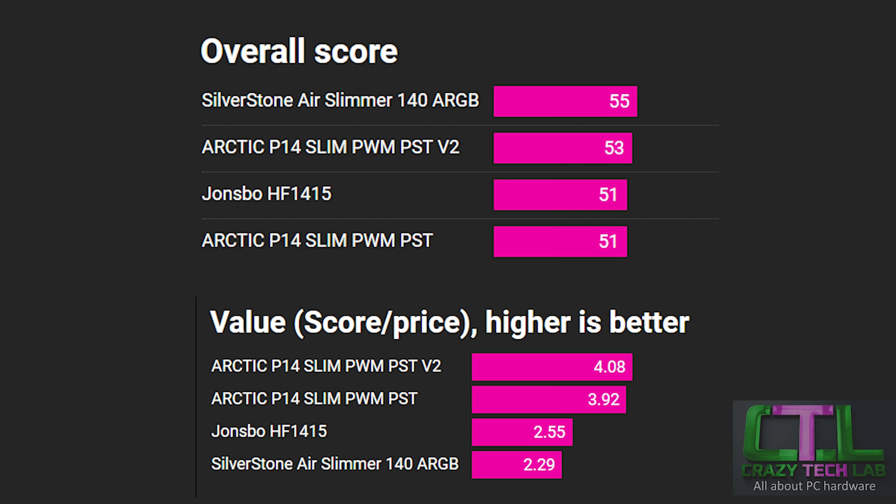Starting off with two graphs that usually sit at the end of a discussion like this — we've actually brought them forwards because many of you won't want to read through all of the data and just want an at-a-glance view of which fan is actually best.